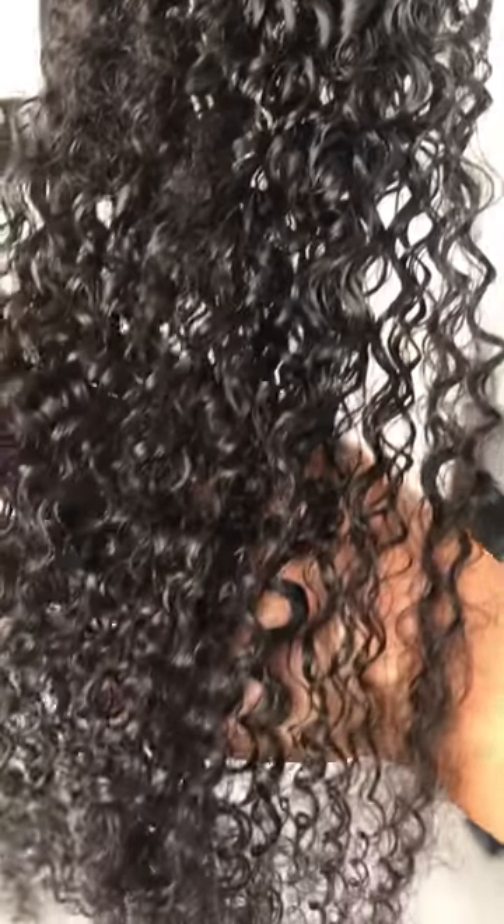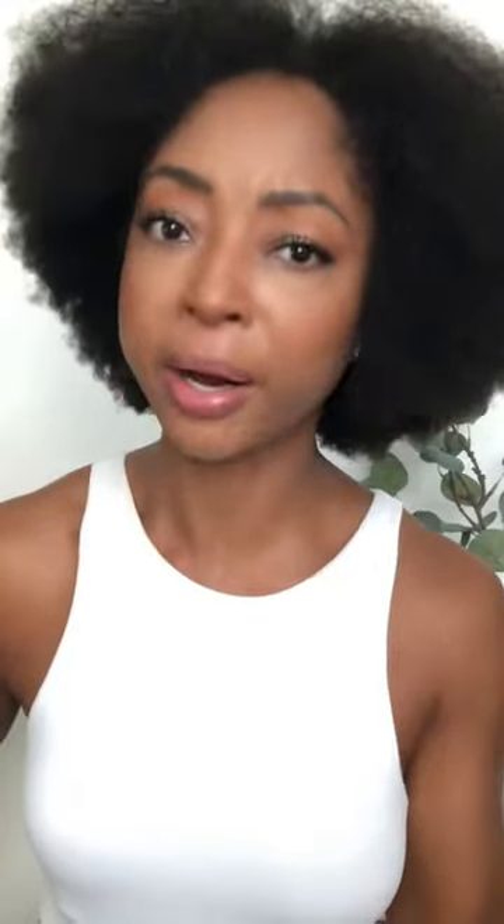First thing you gotta do is co-wash the clip-ins, because we want them to look like my real hair. Blow dry them out so they're stretched like this, then clip them in and blend — it looks just like my hair. I've got about five twist outs on both ends.